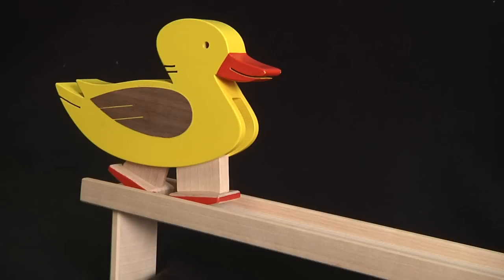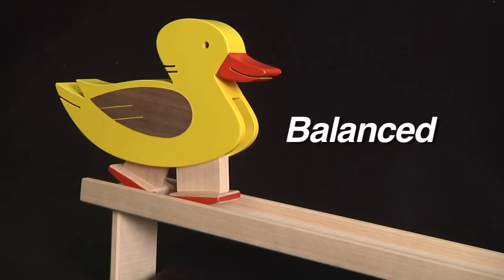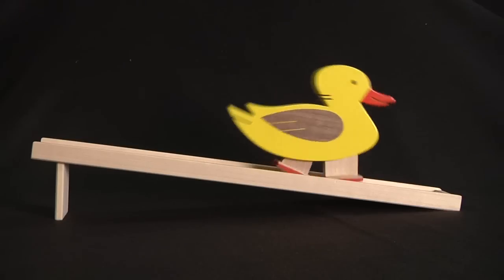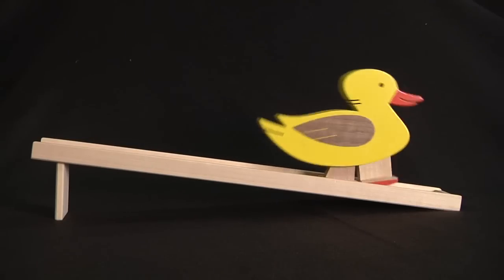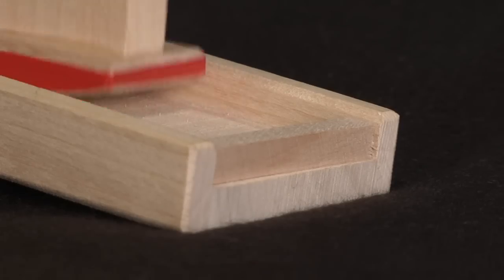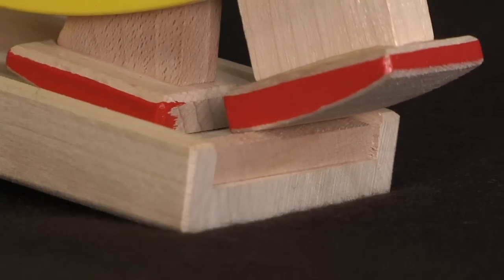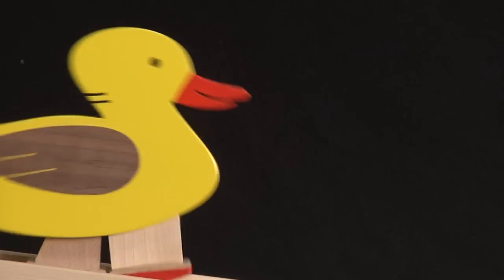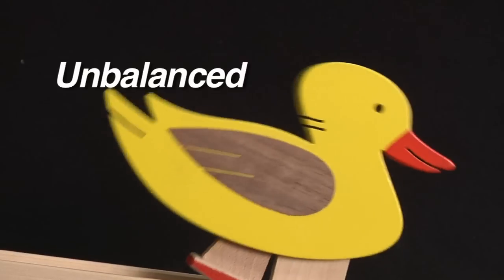Here's an illustration of what we're talking about. When the duck is not moving at all, is it affected by a balanced or unbalanced force? Balanced. When it gets a push and starts down the ramp, is it balanced or unbalanced? Unbalanced. The duck stops at the bottom. Why? Because the board at the end of the ramp stops it. So does that make it balanced or unbalanced? Balanced. If there was nothing to stop it, the duck would keep moving. Would the forces be balanced or unbalanced? Unbalanced.